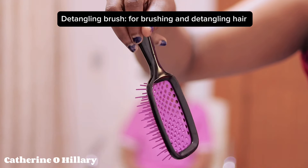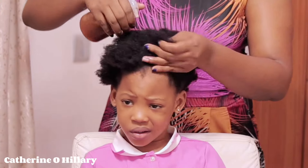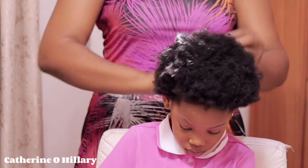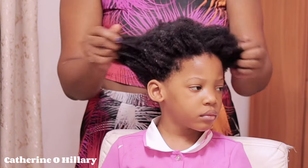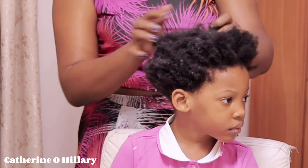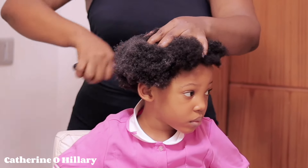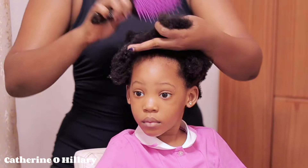So I'm going to start by spraying in the hydrating spray onto the hair before going in with the leave-in conditioner, to moisturize and condition the hair. I'll massage that into the hair evenly and thoroughly, and then I'll start brushing out with my detangling brush, carefully and slowly. We are not fighting a war, so you have to be careful when brushing your child's hair.